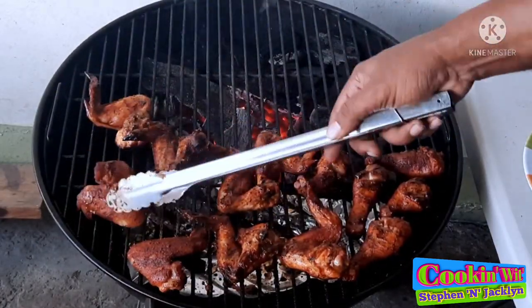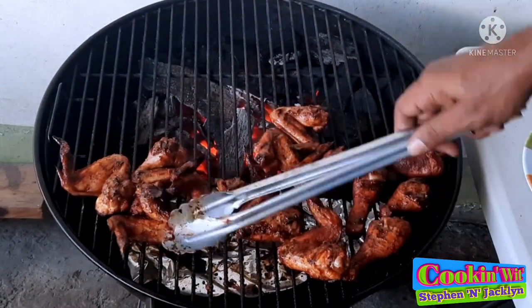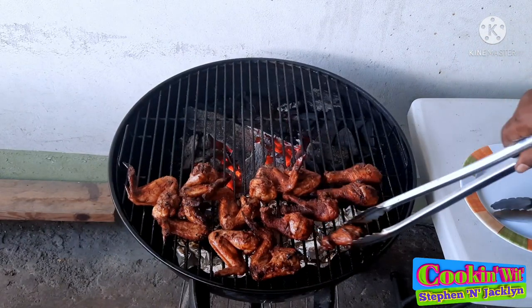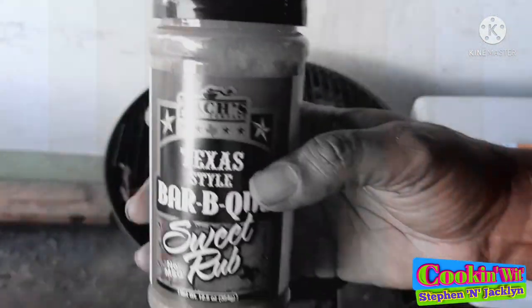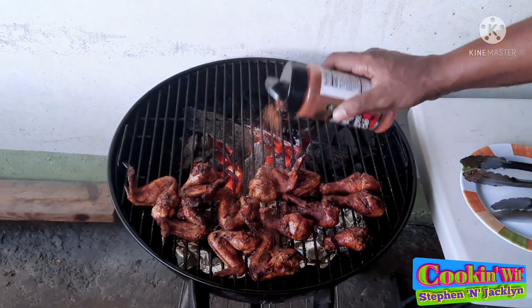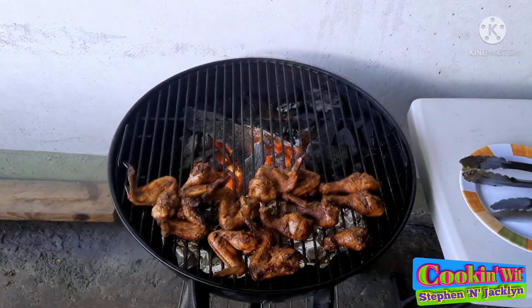After flipping over the wings and the drumsticks, I'm going to be taking the ones in front and moving them to the back and vice versa. Now that we have gotten those wings and drumsticks all flipped around and moved around, I'm going to apply some of that Zach's Texas barbecue sweet rub once again — that's just for an added flavor, and you know you're definitely kicking it up a notch.